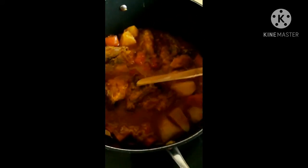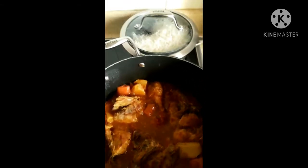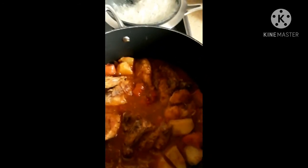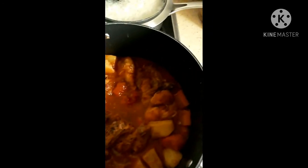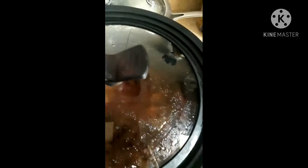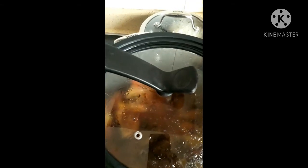Ito na po yung final product — final na! Alam niyo guys, ang sarap niya as in. Ayan na po siya, may sabaw-sabaw at saka yun na po yung kanin. Nagpakain na kasi ako ng bata. Sarap! Takpan na natin para sa tanghalian. Please subscribe to my channel and hit the notification bell para laging kang updated sa aking mga videos. Bye bye po, ingat sa lahat, God bless!